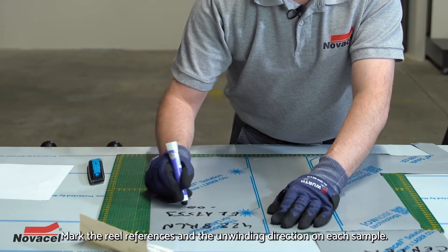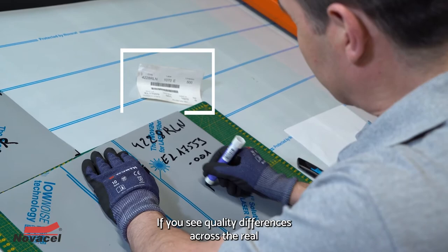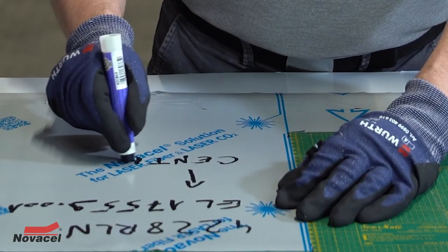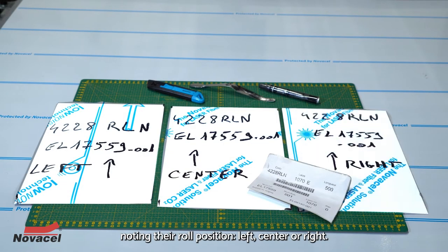Mark the reel references and the unwinding direction on each sample. If you see quality differences across the reel, you will need to take several samples at different locations, noting their roll position: left, centre, or right.